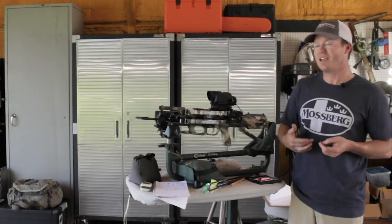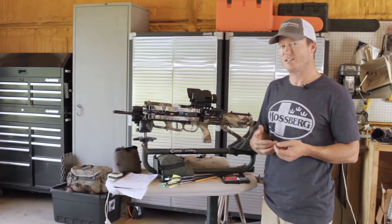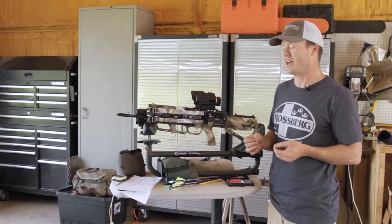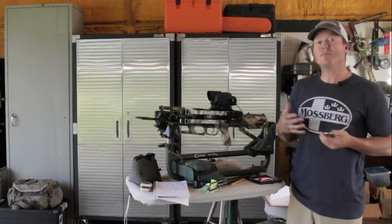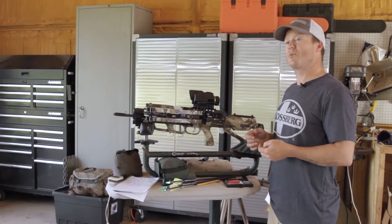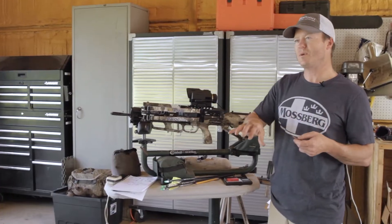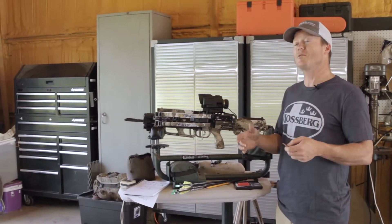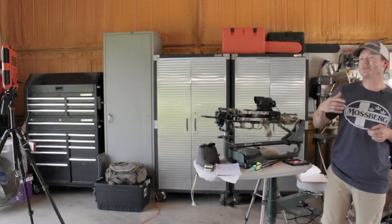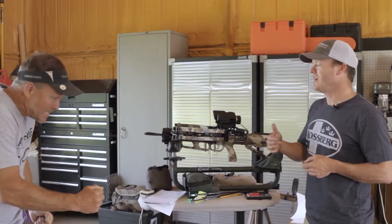There's a way you can easily increase the effectiveness, the penetration, and performance of your arrow with very little downside. I brought in some experts to actually prove this to you. You can see it on the range, but I want to talk about the theory behind it. I've got the Ranch Fairy all the way from Austin, Texas, here to share some of his theory and his data.